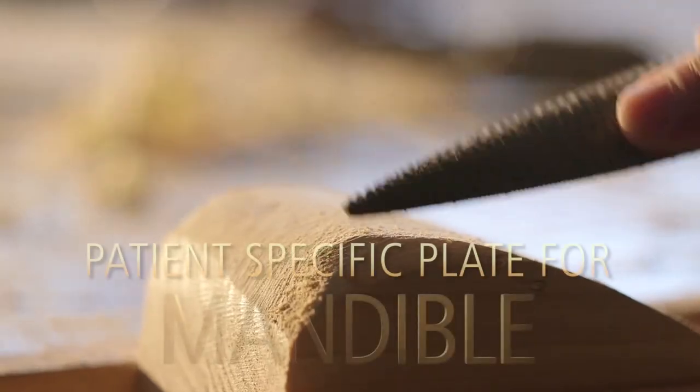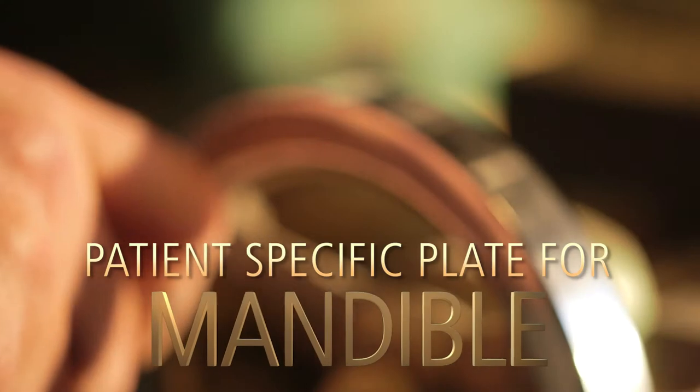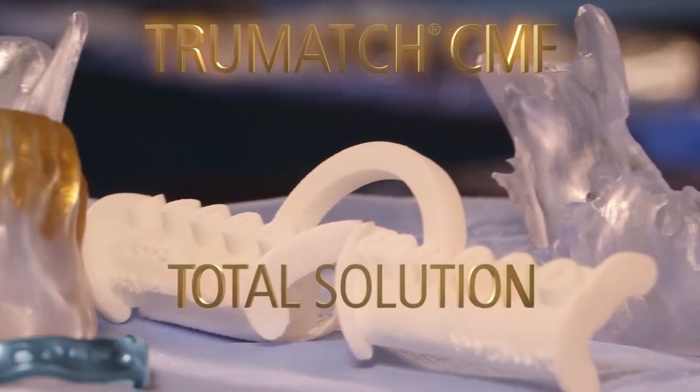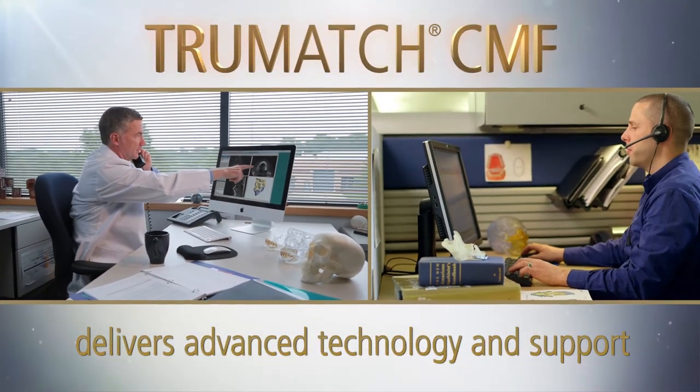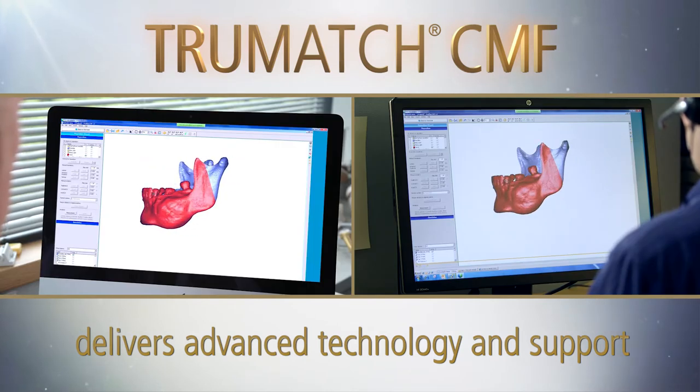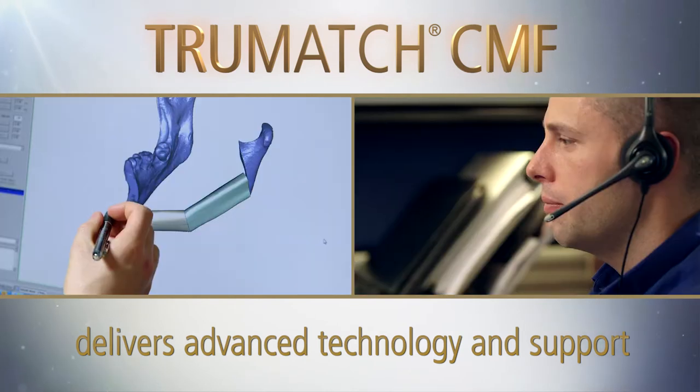The patient-specific plate for mandible completes the TrueMatch CMF Total Mandible Reconstruction Solution, built to fit each patient individually. Our seamless process matches your workflow and delivers virtual surgical planning, intraoperative patient-specific tools, and personalized implants.